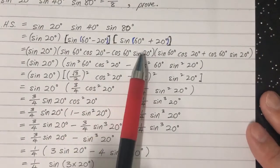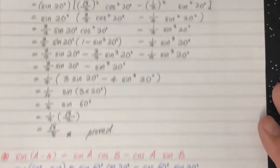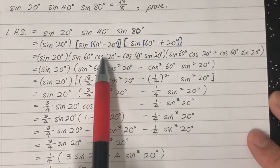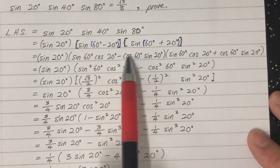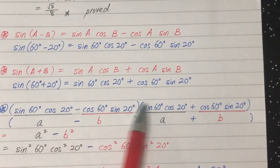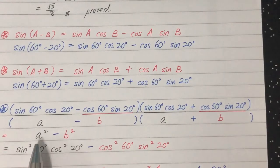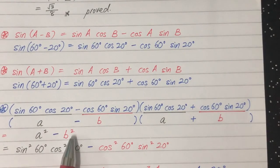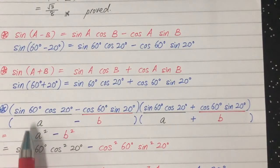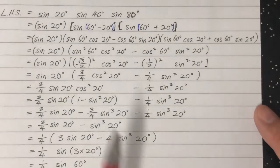We also expand sine of 60 plus 20 in the same way. The combined expression is long, but it simplifies. We recognize the pattern: the black term is A and the red term is B, so the product of the two brackets becomes A squared minus B squared — the difference of squares identity.